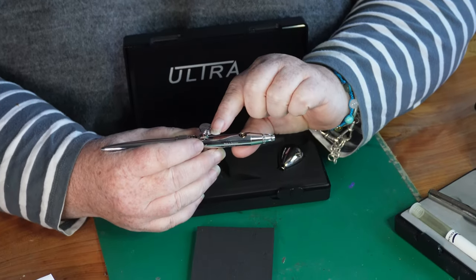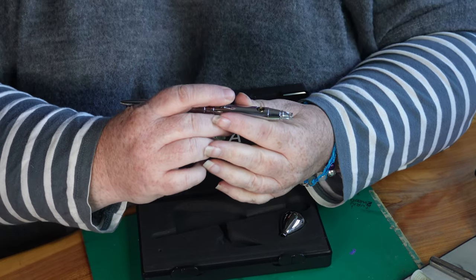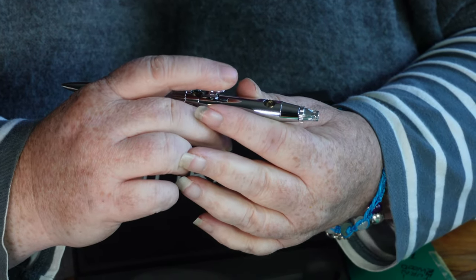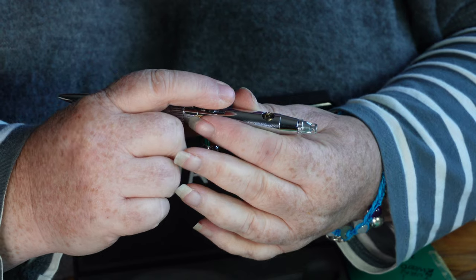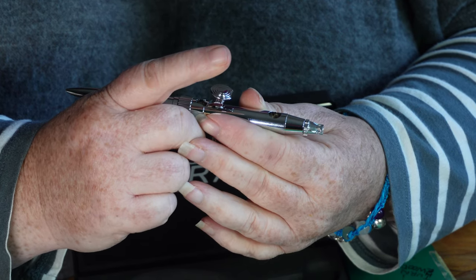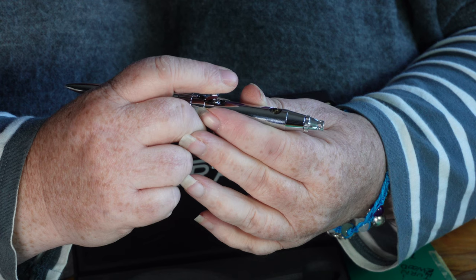The other area they've improved is control. With a two-way airbrush you need to push down for the air and pull back for the paint. What they've done is you can't pull back without pushing down first — there's a kind of lock on it. So your muscles will start learning that the finger has to push down before it pulls back.